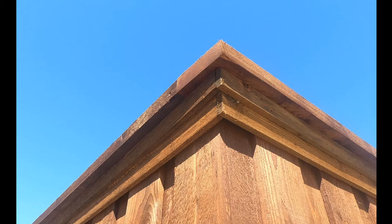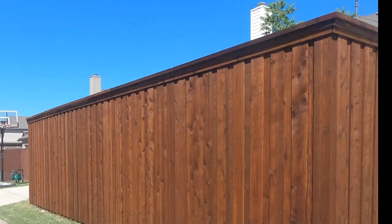One of the new blingy things this family spent money on was called a top cap, and it is a two-by-six sitting on the top. A one-by-two and a one-by-four kind of makes it look like cove molding, doesn't it?